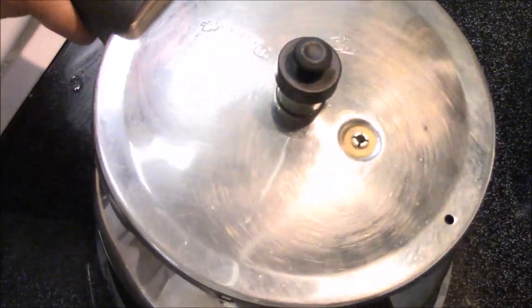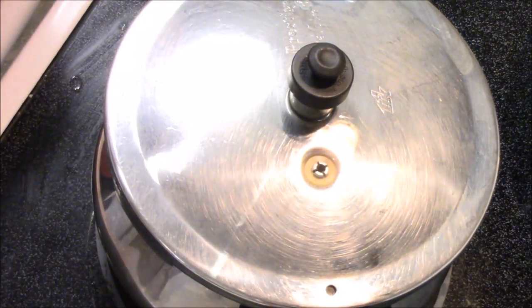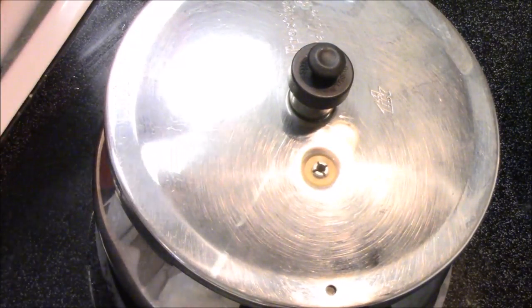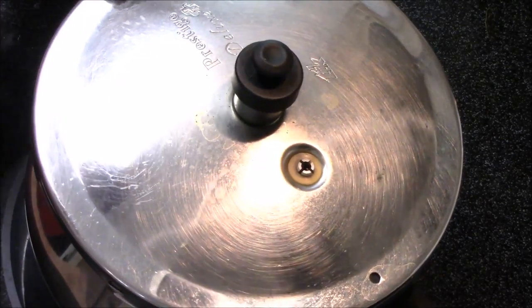Now I'm going to close the lid and wait until two whistles, then I will check my beans. I waited for three whistles and the cooker has completely cooled down. Let's check our beans now.